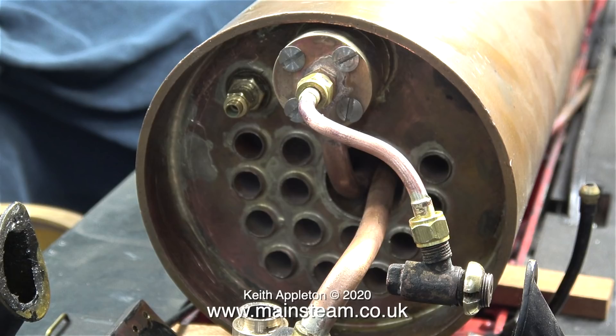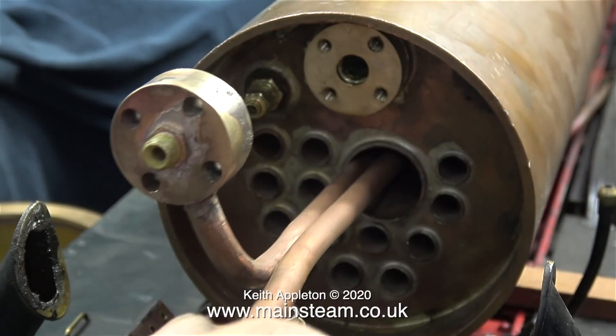Which is all very well when the regulator's open, but what if it's closed? You can then get a vacuum in the superheater and then it will overheat. But not if you have a snifting valve, which lets air into the superheater to cool it down slightly and also allows the engine to coast more freely. I've tried to explain that in as few words as possible and I do hope you understand the importance now of a snifting valve.